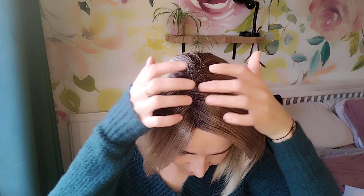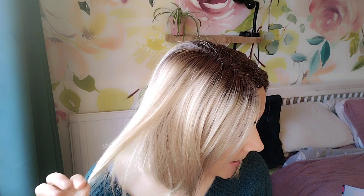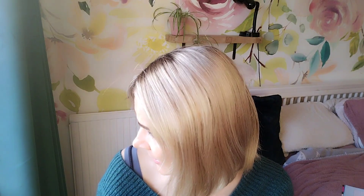So let's start with the colour 26GR — GR stands for graduated colour. It has a root and it gradually goes into the blonde. The root is like a medium brown and then it fades into a combination of gold blonde and pale gold blonde. Really pretty blonde colour, very natural, I think.